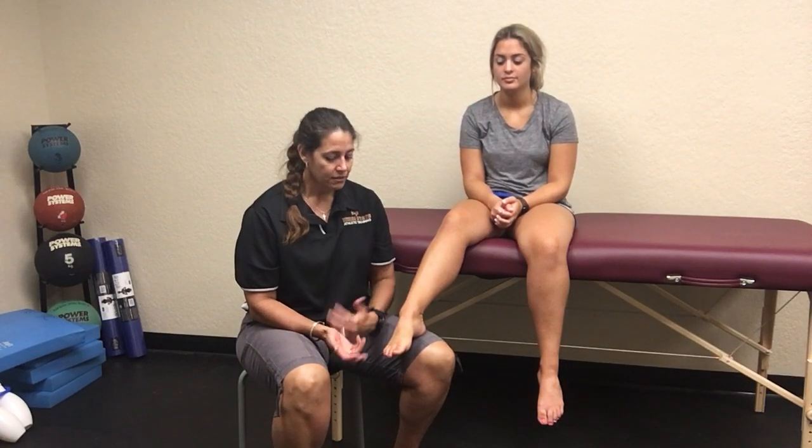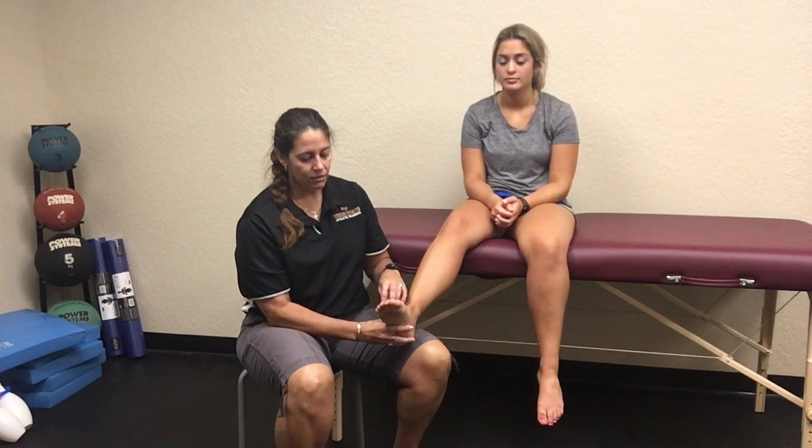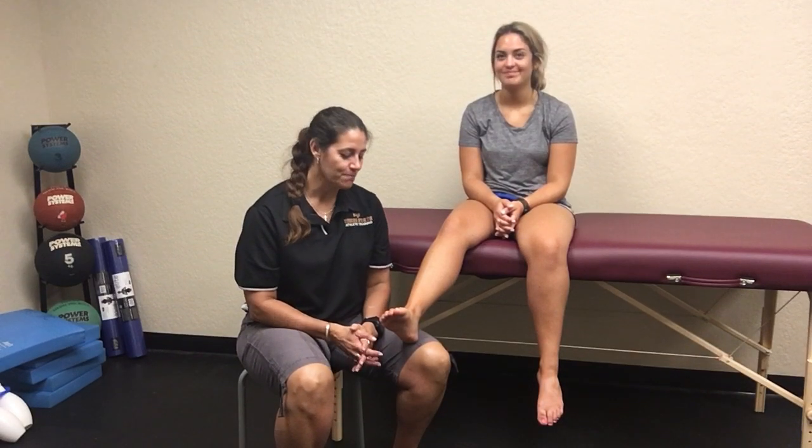The last test you could do is the pound test, which can also cause vibrations to go through their foot if they have a fracture. Be very careful doing this if you think they have a calcaneal fracture, because you can make it a whole lot worse — essentially punching a broken bone. I don't normally recommend that; I would just send them for X-rays. These are the fracture and stress fracture tests you can do for the foot.